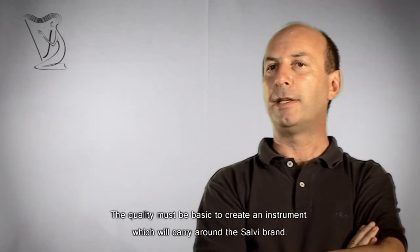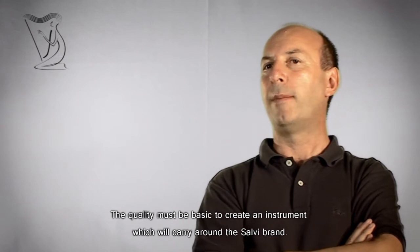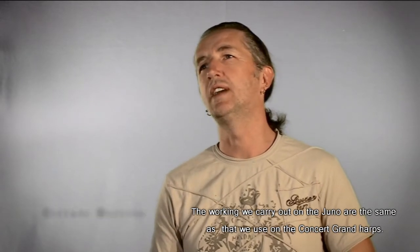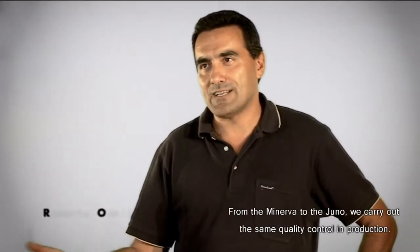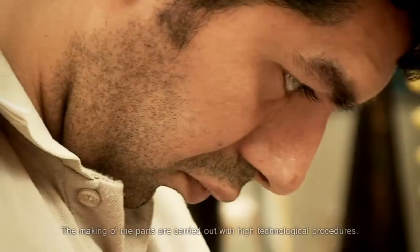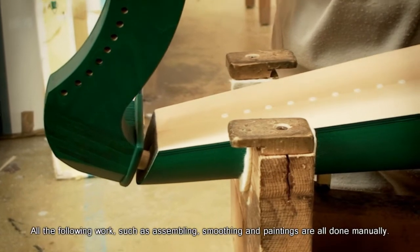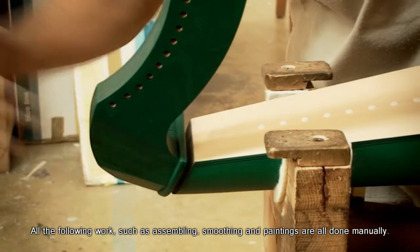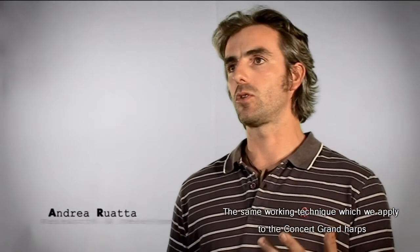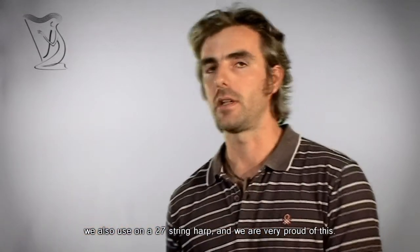La qualità deve essere basilare in tutto questo per poter arrivare ad uno strumento comunque da marchiare con la Salvi. Le lavorazioni che noi eseguiamo alla Giuno sono le medesime che utilizziamo per il Gran Concerto. Dalla Minerva alla Giuno abbiamo gli stessi controlli in produzione. Le realizzazioni dei pezzi vengono fatte con centri di lavoro altamente tecnologici. Tutte le lavorazioni successive — i montaggi, le levigature, le verniciature — vengono tutte eseguite manualmente.